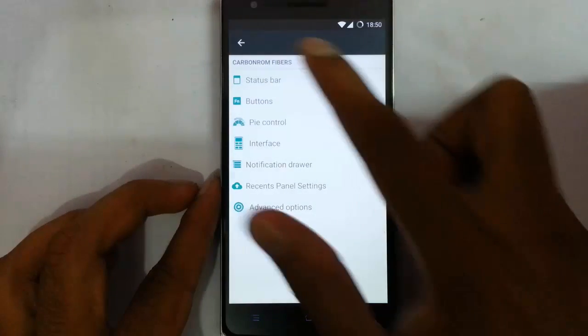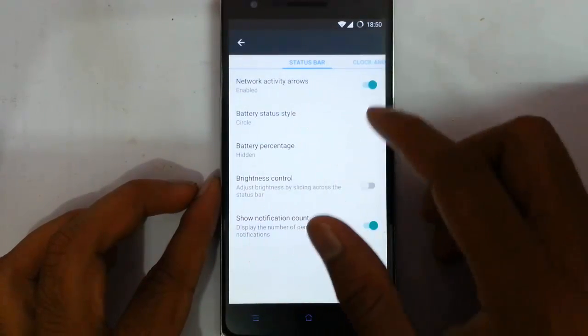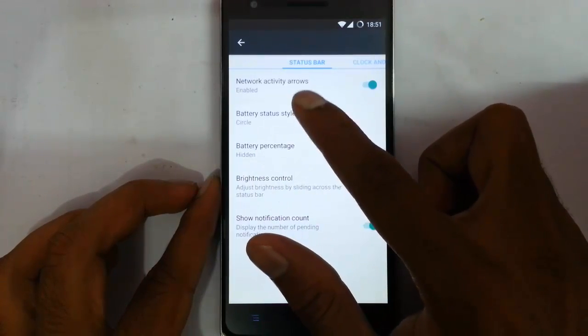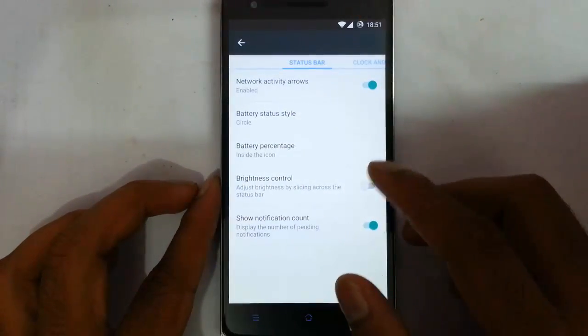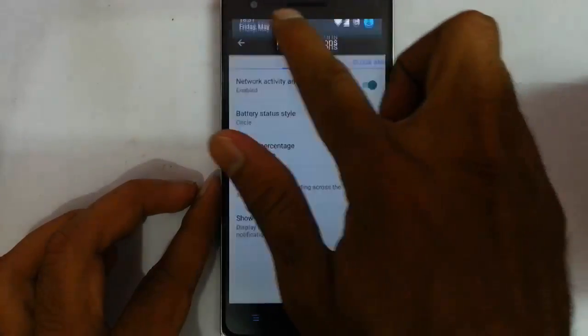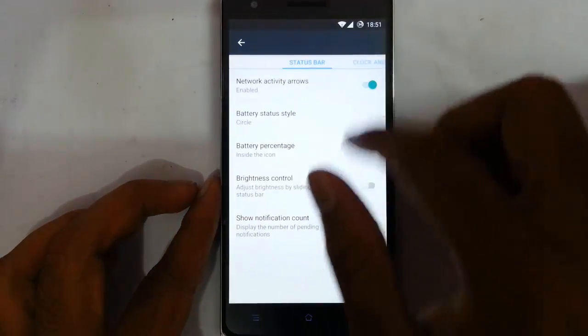Let's talk about them. First of all, about the status bar: you can find network activity arrows, if you want to see the arrows here I can add that. You can customize the battery status dial, and if you want to put a battery percentage inside the circle I can do that. And brightness control by sliding the notification bar — I can control the brightness, which is a cool feature.